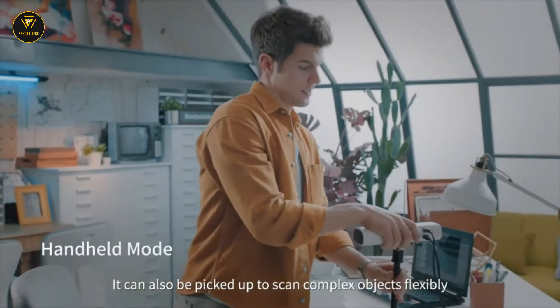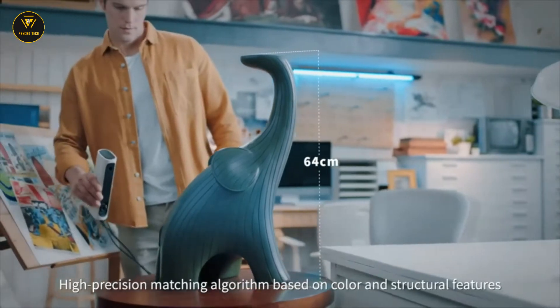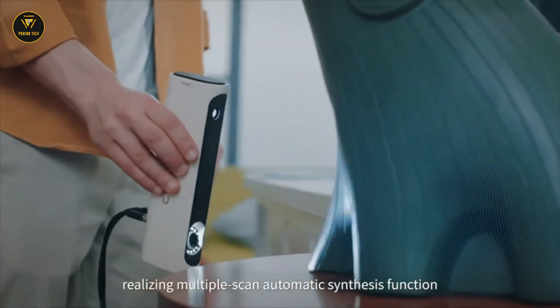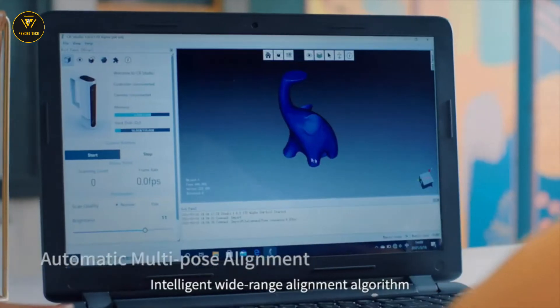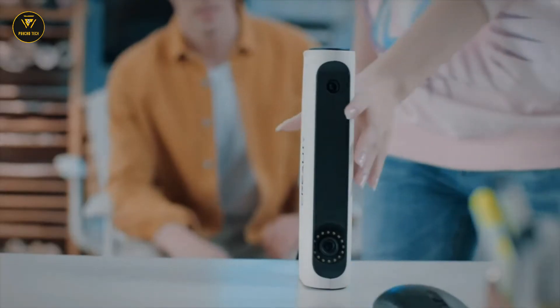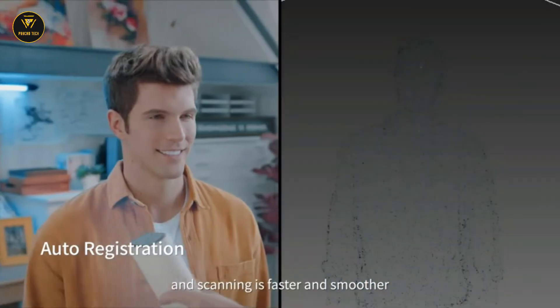They can also be picked up to scan complex objects flexibly. High-precision matching algorithm based on color and structural features, realizing multiple-scan automatic synthesis function. Intelligent wide-range alignment algorithm ensures automatic matching without marker points. High safety of white LED light source makes scanning faster and smoother.